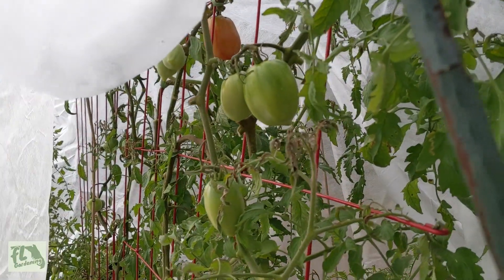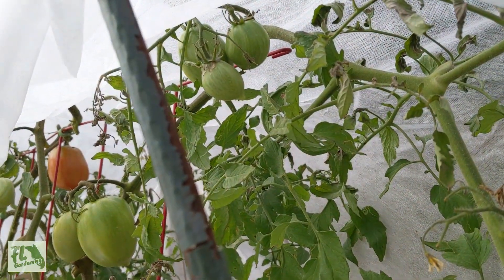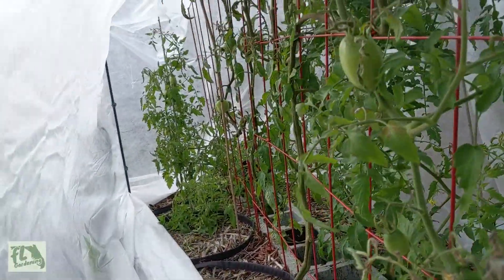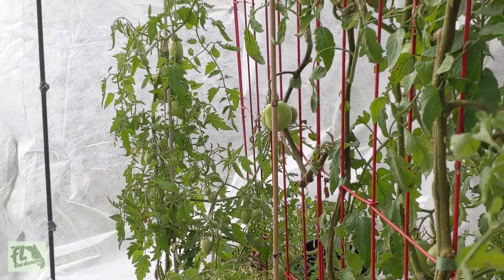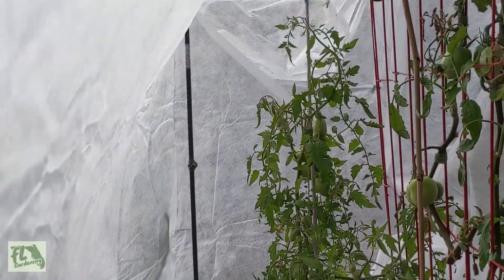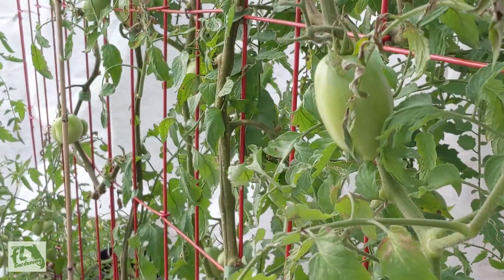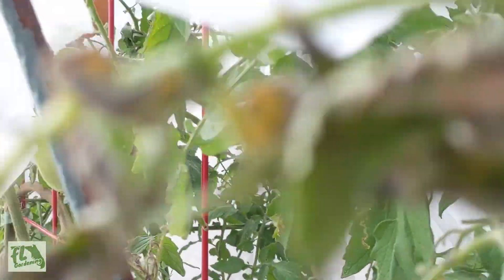There's a tomato up there that's ready to be picked pretty soon, and a couple of other ones that don't look too damaged at all. We've got a couple of spots on these leaves but nothing too serious. All the tomatoes — even this one over here — look pretty all right. I would say this blanket did its job. The big thing was just trying to keep the blanket from touching the tomatoes, because I read that that will still cause frost damage. Everywhere the blanket wasn't touching, the tomato looks pretty protected.